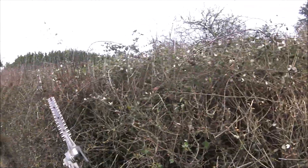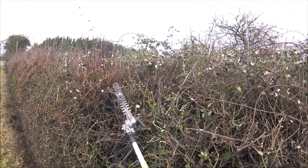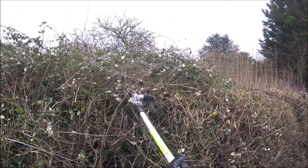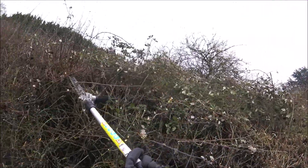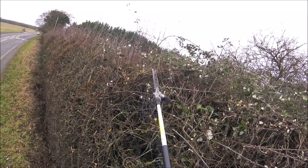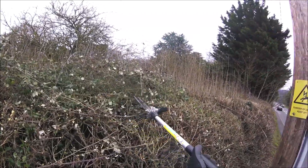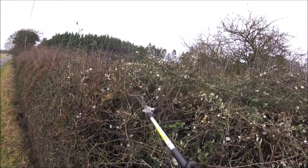This is the second part of a two-part video. In the first part I did the front of the hedge, and in this video I'll be mainly concentrating on the top. I'll link the first video in case you missed it. I apologize for the fast camera movement early on — the camera is attached to my visor and I'm constantly checking if people are walking around, just trying to keep the public safe.